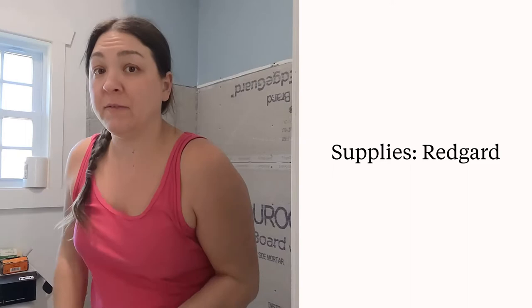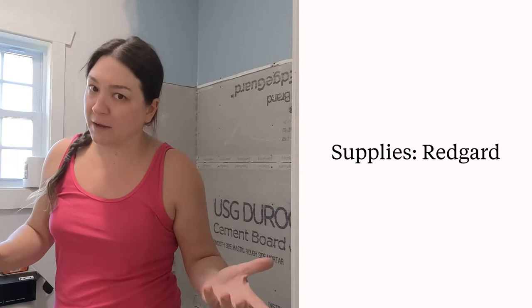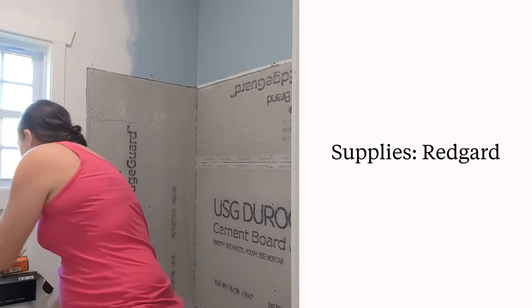You're going to need a couple of things. You're going to need your Red Guard — it's really expensive to get in a big container, but it's about the same price as paint for one gallon. One gallon should hopefully be enough. You're probably going to want a paintbrush, and I've also got a paint roller that I'm going to be using.